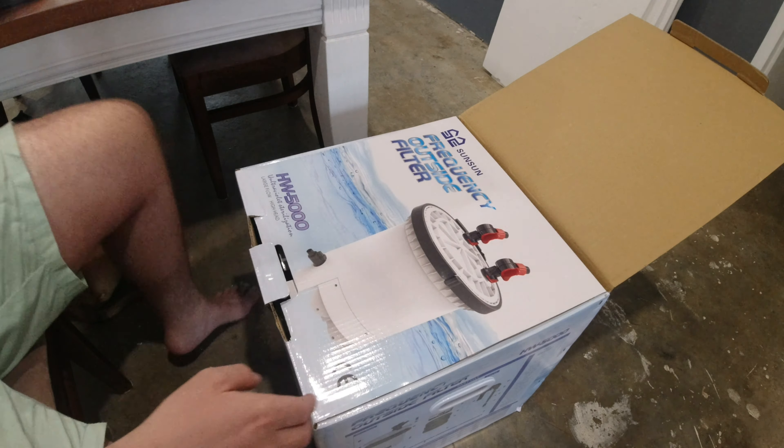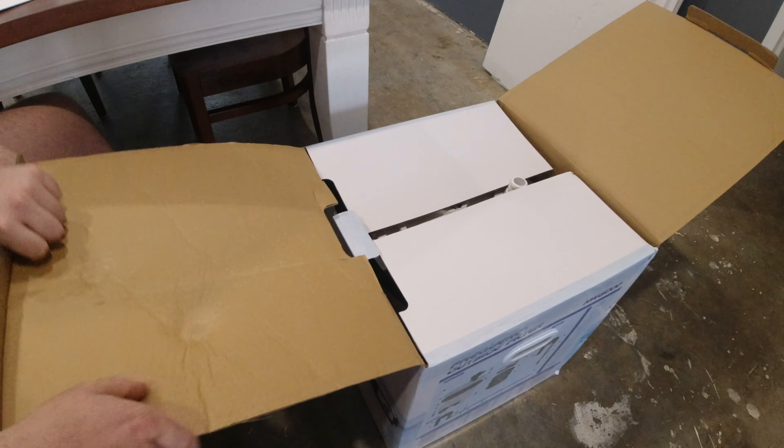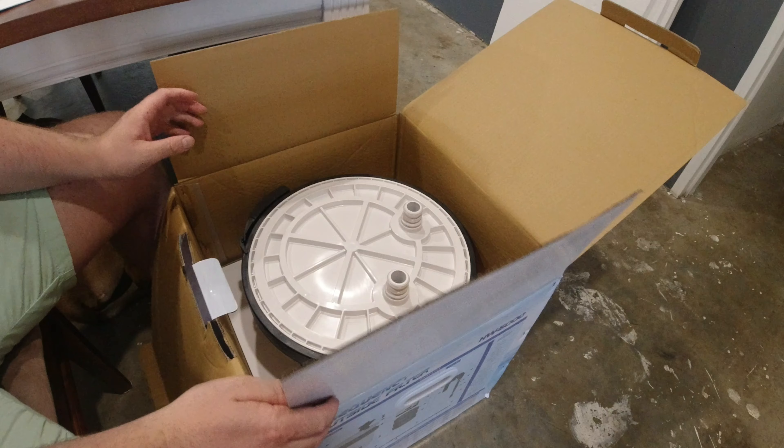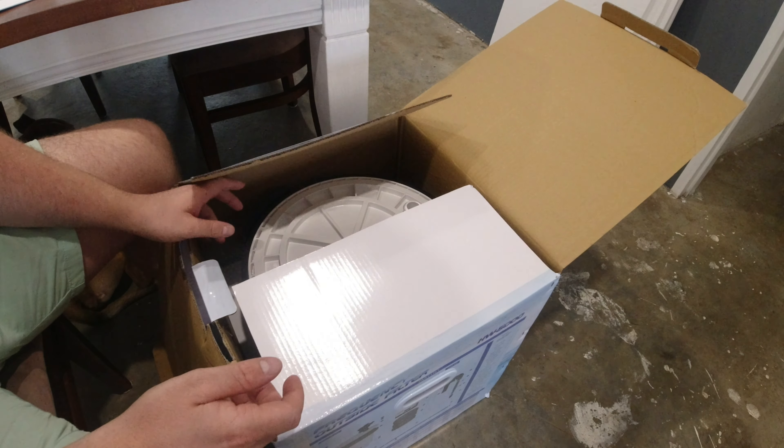I'm super excited to see what's inside this. I haven't Googled what's inside, I haven't watched any reviews, so I actually don't even know if it comes with media. I know nothing about this filter except the fact that I wanted one.